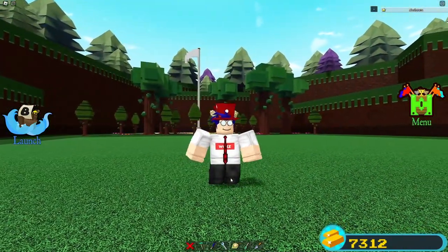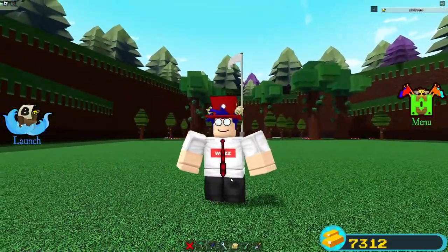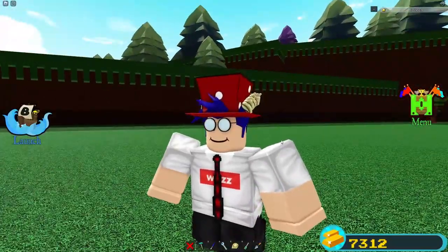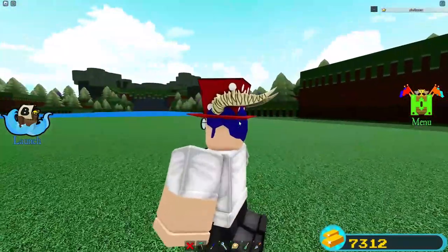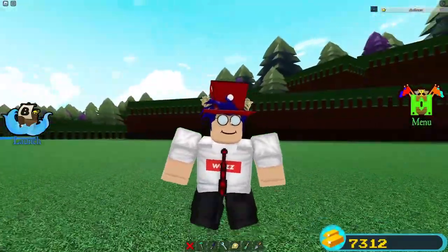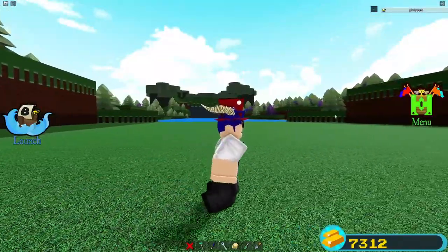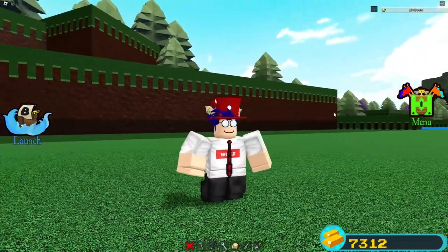Hey guys, my name is Waz and today I'm going to be showing you how to stretch out your Roblox avatar in Build a Boat for Treasure. This is pretty fun to do — you can mess with people in public servers and confuse your friends. There's not really any practical use to it, but I think it's really fun. Without further ado, let's get straight into it.